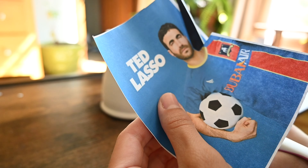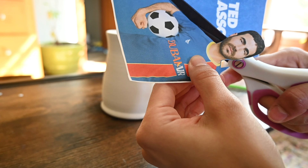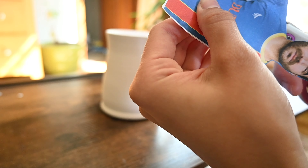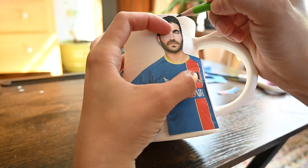In today's video I will be working on a painted mug of my favorite Ted Lasso character Roy Kent. I started by printing a picture that I wanted in exactly the size I wanted to go on my mug, and then cutting it out so that I could trace an outline. I really wish he had a second arm over there, but you get what you get.